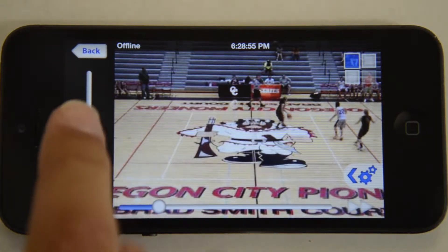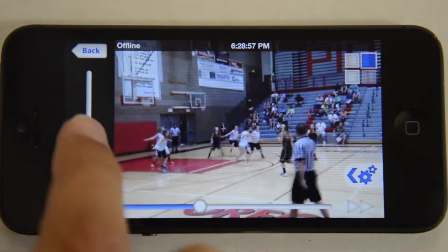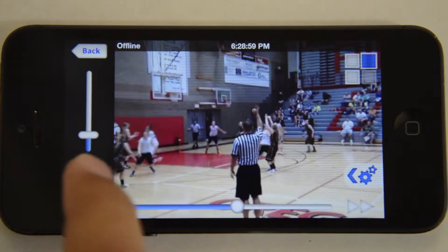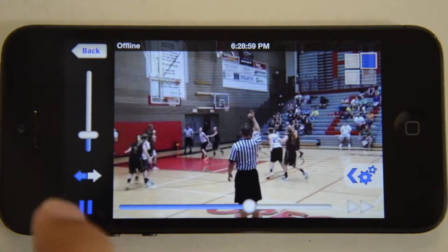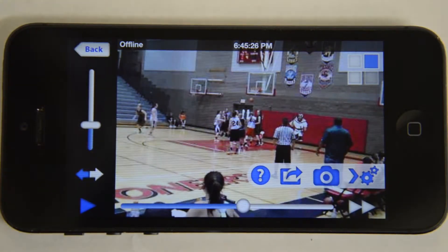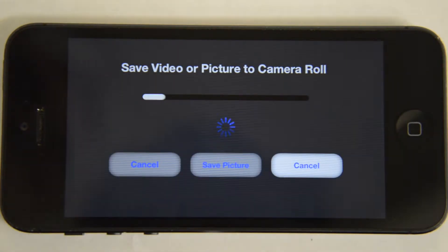Using the bar on the left, you have the ability to speed up and slow down plays. Additionally, the forward and reverse button gives you advanced control of your highlights. When you find a highlight worth sharing, you can use this button to export it into your camera roll. Exporting only takes seconds to do.